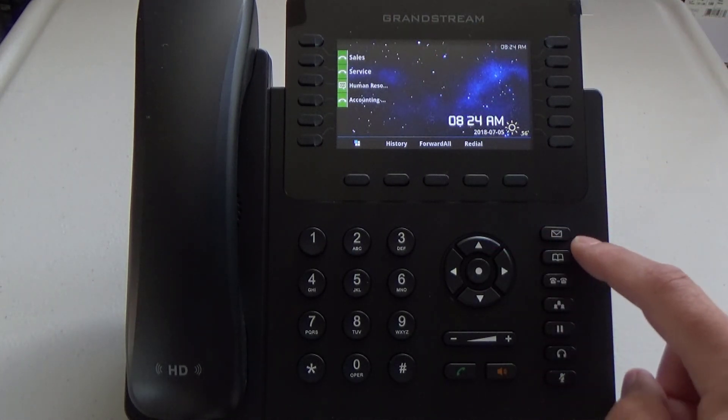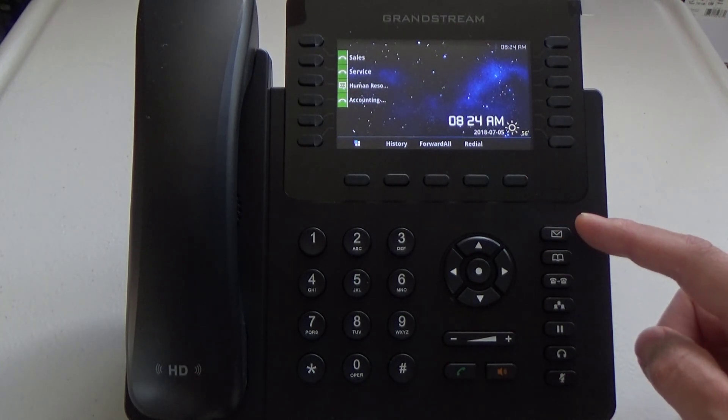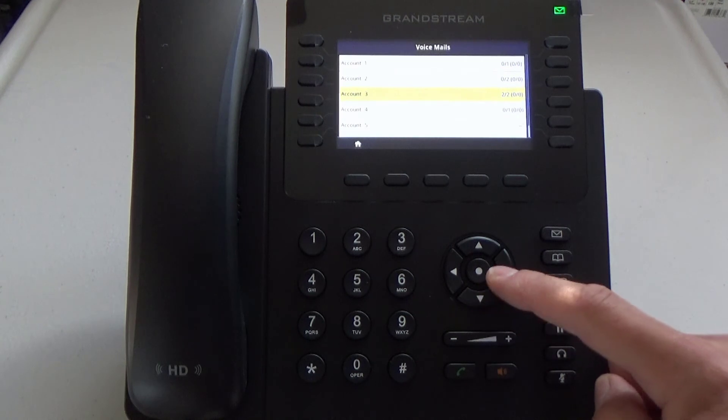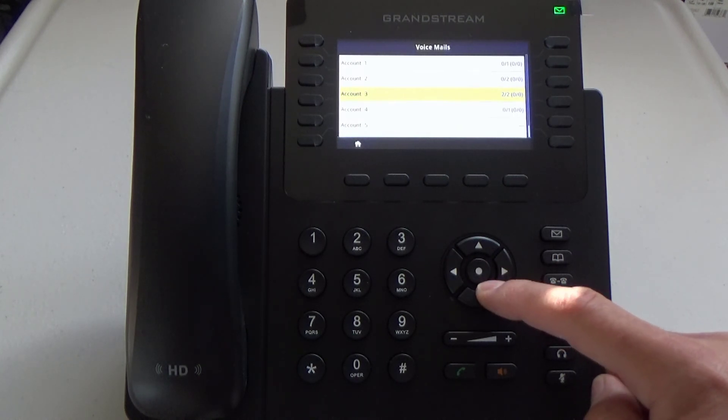To check this, I will go to the voicemail key and pressing that key I will go to account 3, which is my Human Resources account. Scroll down to it and then press the center button to select that voicemail. When I do that, it will take me into the voicemail system.